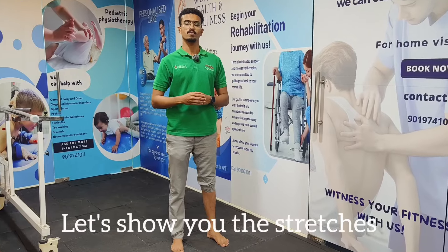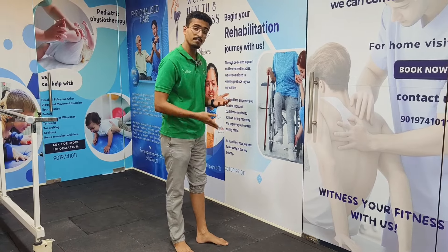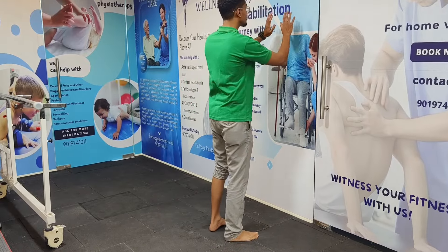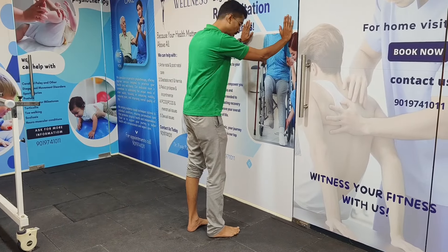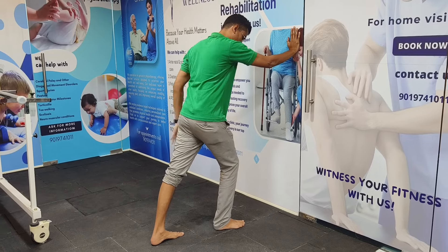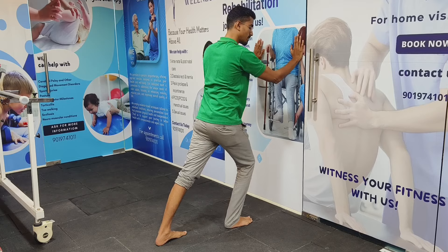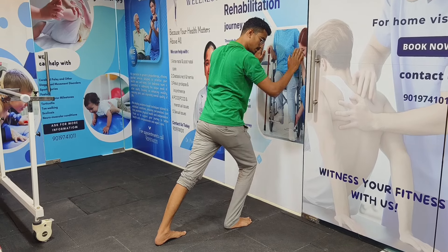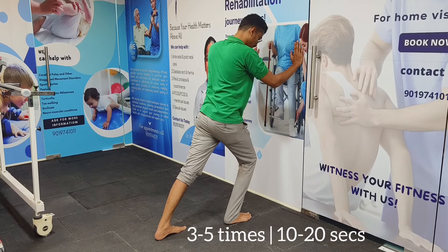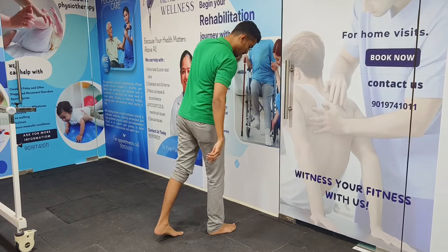Now I'll show you the stretches for the calf and the plantar fascia. First is the gastrocnemius stretch. Find a wall, extend the affected leg behind you and place the other leg forward with a slight bend. Lean forward so you feel a stretch in the calf. Hold for 10 to 20 seconds and repeat three to five times.